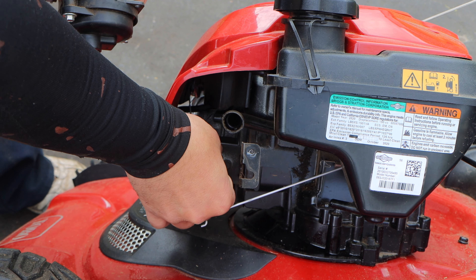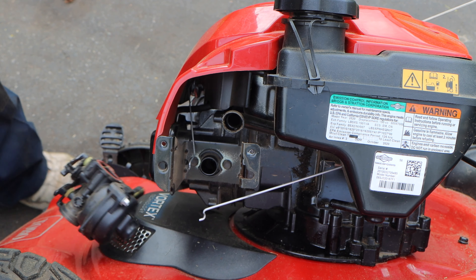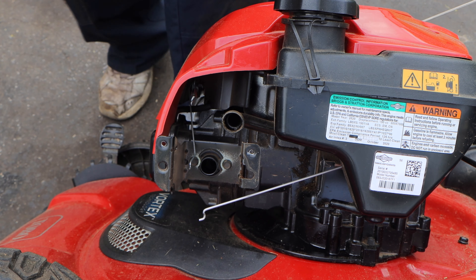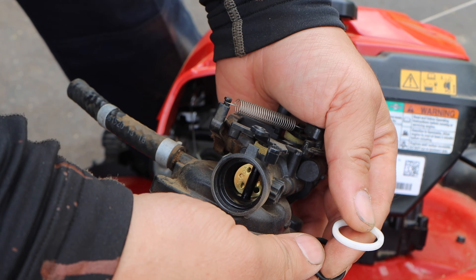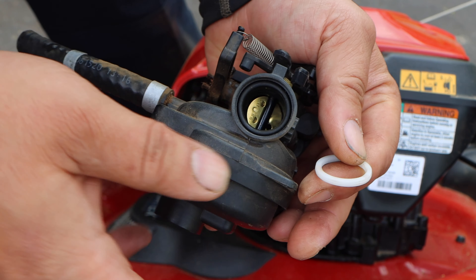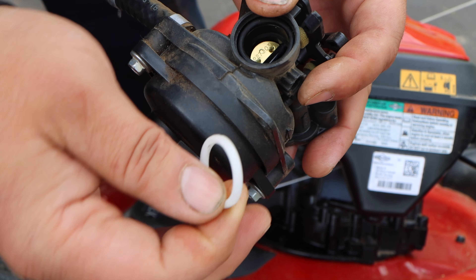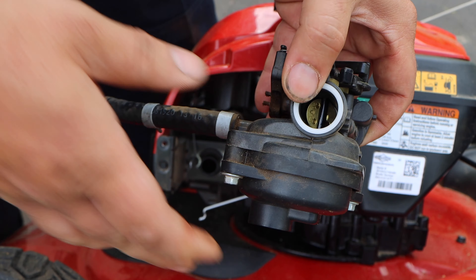Now you can see this white piece here is left out, and the O-ring actually flew out. So let's make sure we put this back in — it's going to be the O-ring first, and then we're going to put this back in. I've never seen this hitch before, but that shouldn't matter. See how it snaps right back in? There we go.